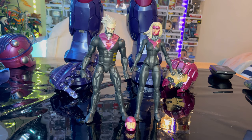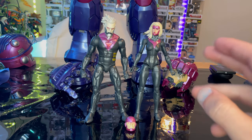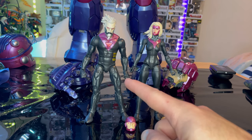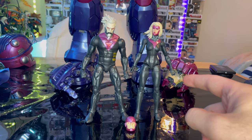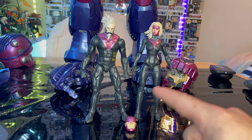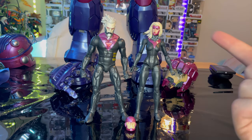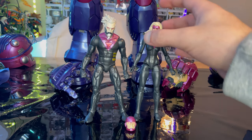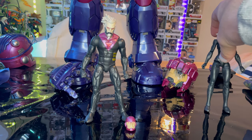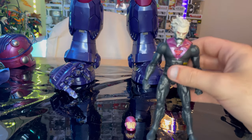Hello everyone, this is Hunter Collector with another action figure review. Here we have the Marvel Legends HasLab exclusive figures for the Sentinel, which are Bastion, the male Prime Sentinel, and the female Prime Sentinel. We already went over the box — if you want to check out my HasLab Sentinel review, we're doing a separate one for these two. We'll start with the male Prime Sentinel first, since he has an accessory.